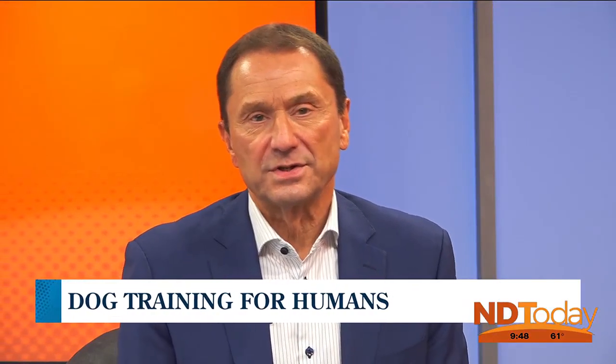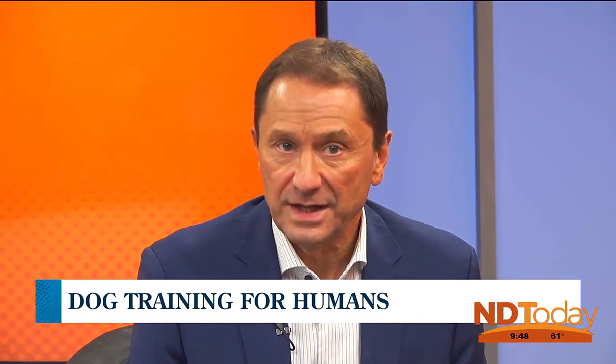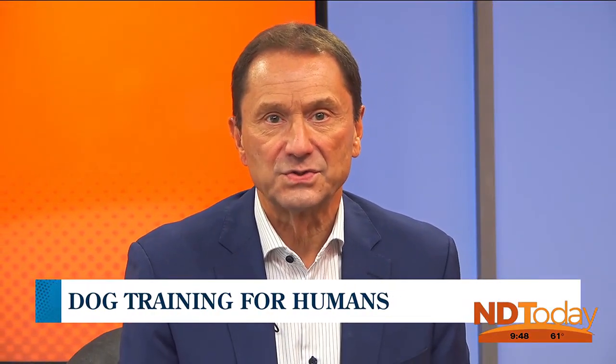We are back on North Dakota today with certified dog trainer Preston Van Loon and Rocky from Rock Solid Dog Training. Today we are talking about animal husbandry. Welcome back, Rocky. It's good to be back. I think he's fairly comfortable in the studio — he's very relaxed, very used to it.